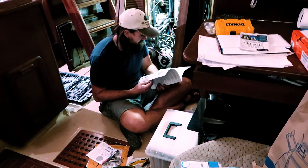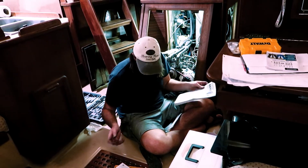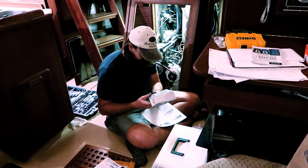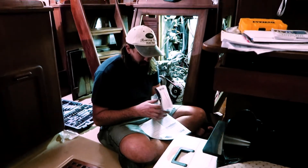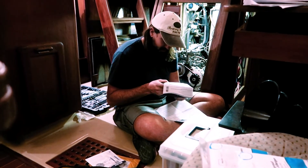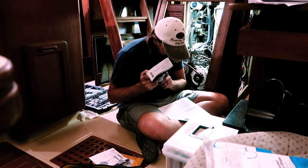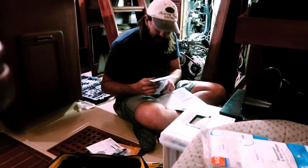My phone's too far away. What are you trying to do? I need to find out where I'm supposed to hook up — I'm assuming it's on the negative terminal — but this battery temperature sensor, I'm assuming this goes on the negative terminal of the battery, but I don't know.